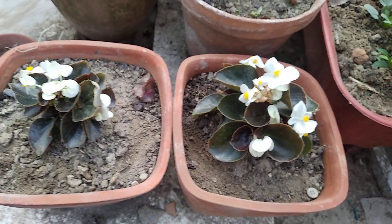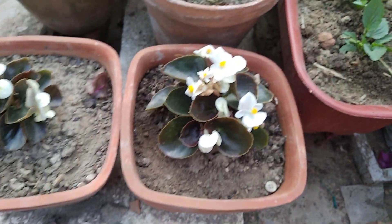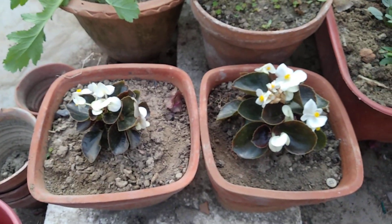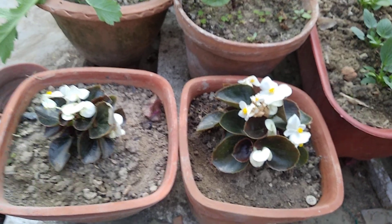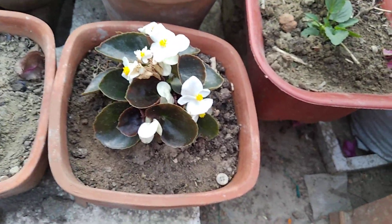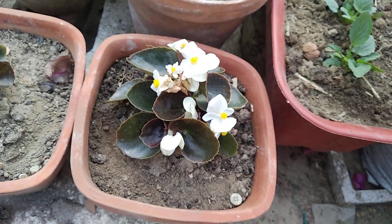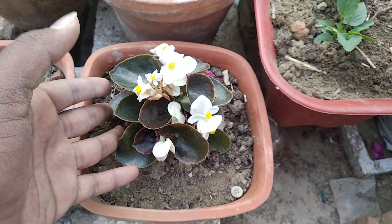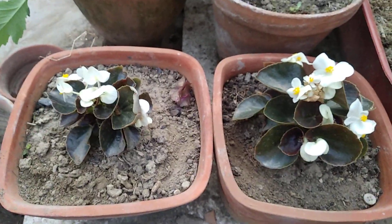If you want to see how the plant was before, you can go to my channel and find the garden shopping video to see the difference in growth. Another thing — begonia has a really slow growth rate, so compared to that, I think the growth is good. Within spring, this whole rectangular pot will be full of flowers and leaves. The dark-colored leaves also give a nice color to the garden.